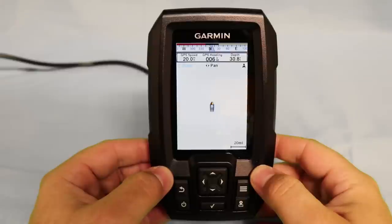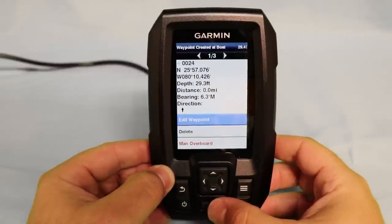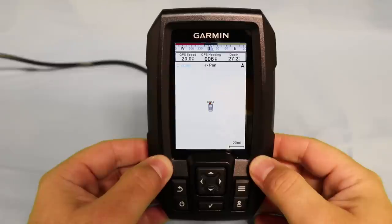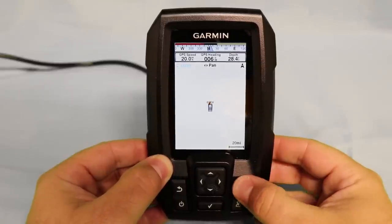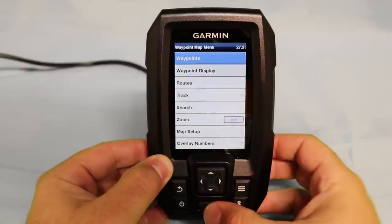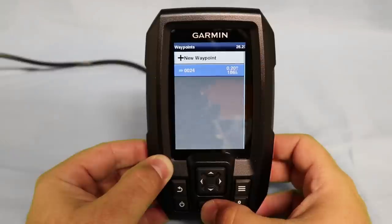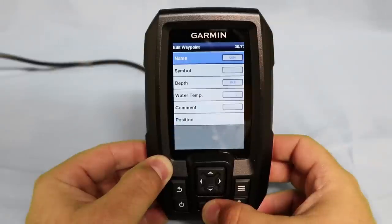You have two main ways to edit your waypoints. The first is to simply hit the check mark icon when the waypoint editor shows up — this will bring up the menu for editing your waypoints. Option two is to simply hit the menu button in the upper right hand corner of your fish finder, go to waypoint, go to the waypoint that you'd like to edit, and click on edit waypoints. This will bring up the same menu options.